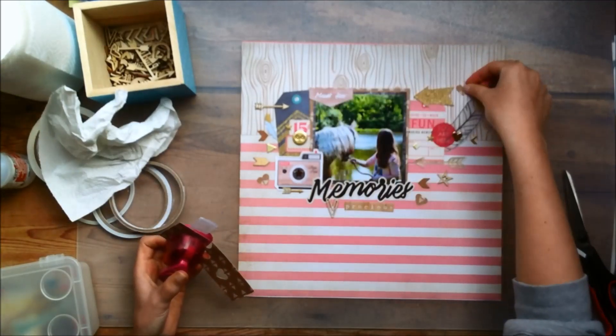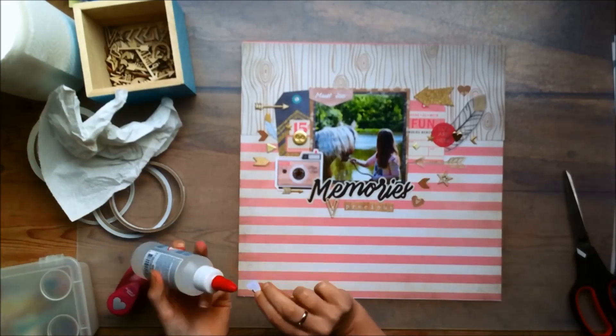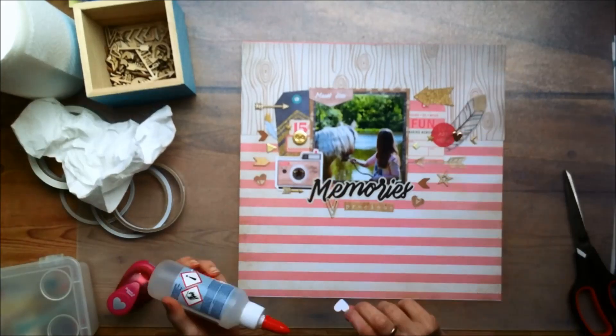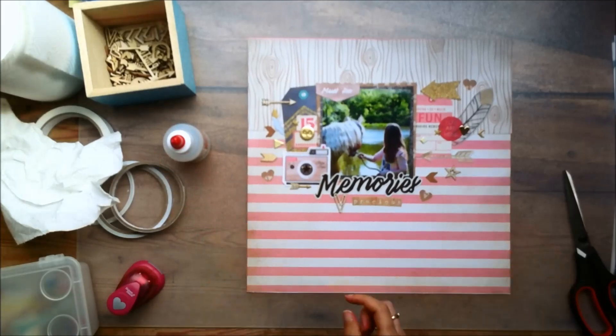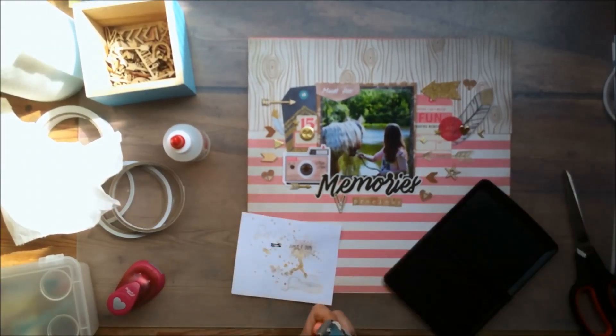Now I'm just punching out a few hearts to add a little bit more to the layout because I thought that would be nice. There was a whole bunch of glue that came out, so I had to get my paper towel to get some of it off. You know how it goes with me and glue — it's the same story every time. Same story, different layout.